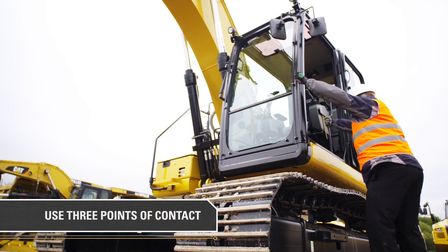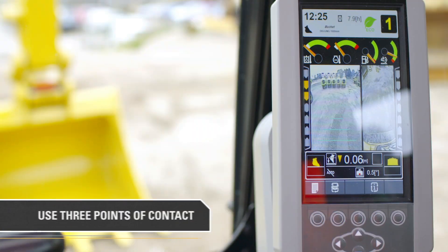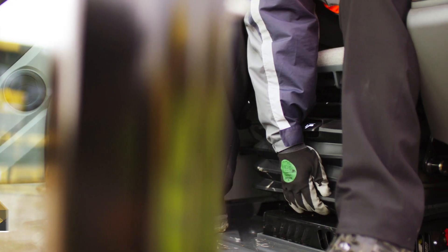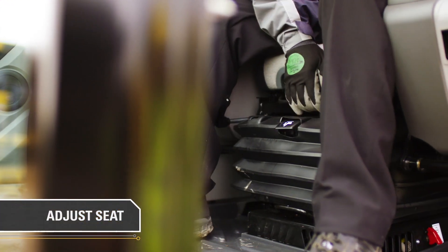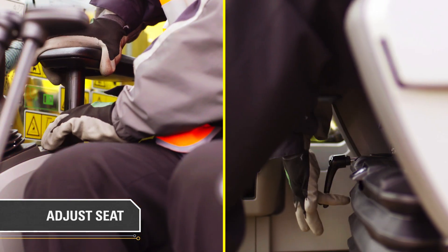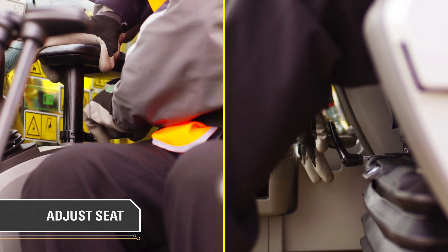Get into the cab using three points of contact to check fluid levels on the monitor. Once inside the cab, you can adjust the seat to fit your preferred working position: forward, back, up and down. Armrests and joysticks can also be adjusted up or down.